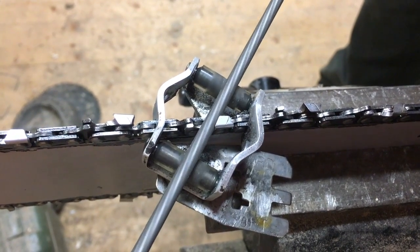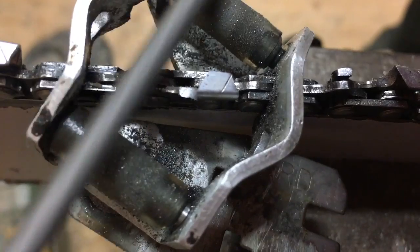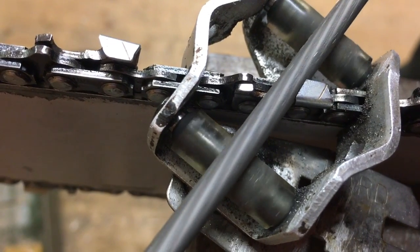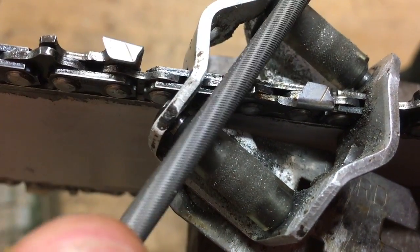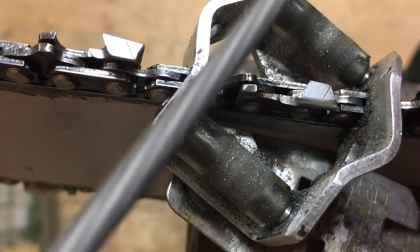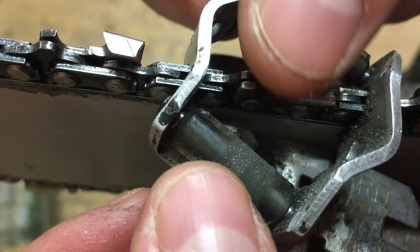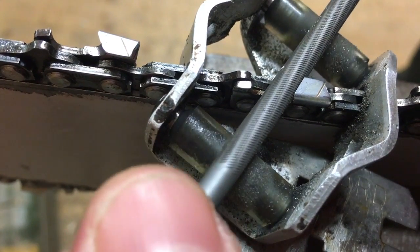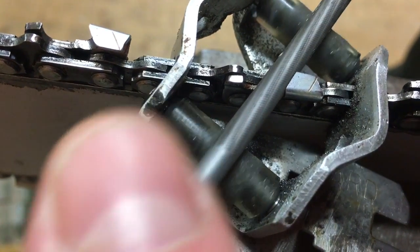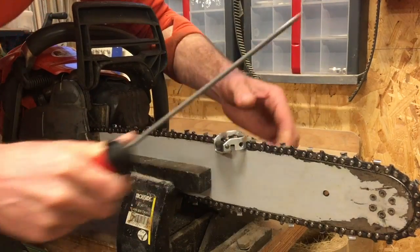Going too deep will make your chain too aggressive and it will dull quite fast. Another piece of advice: only move your file one way — into the tooth. As you go back, take the file away from the edge rather than dragging it back against the tooth. The reason is that pulling back can damage both your file and what you just sharpened, since you're going back fast without paying attention and it might be a little crooked. The file is not meant to work that way — it's one-directional.